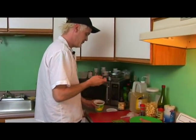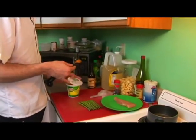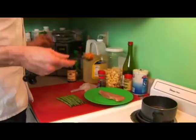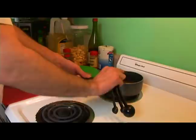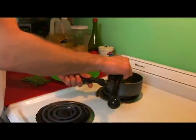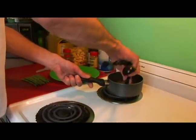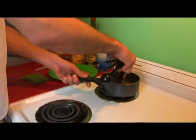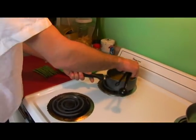Then we'll do a heaping teaspoon. Just like before, we will stir and knock until this comes off. Then as soon as it does, we'll take the back and smash it up against the sides and stir it until it's blended.